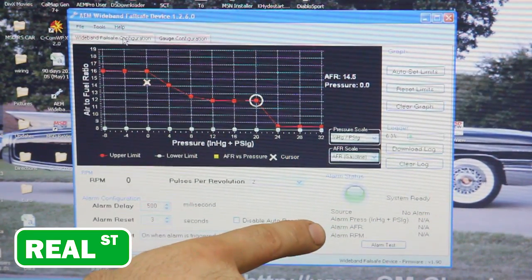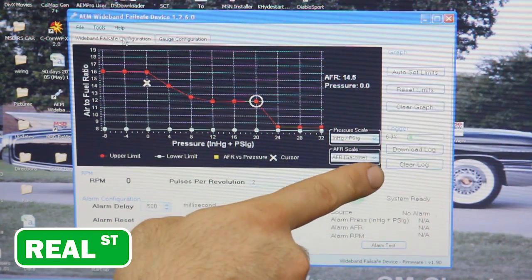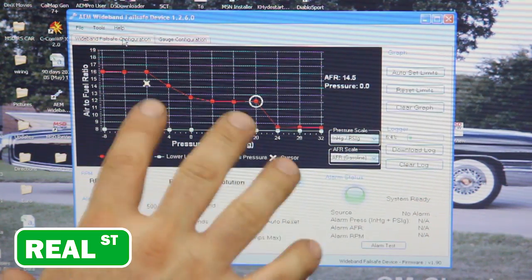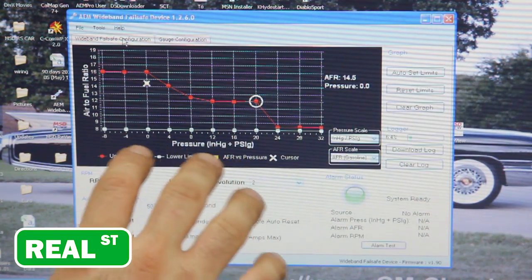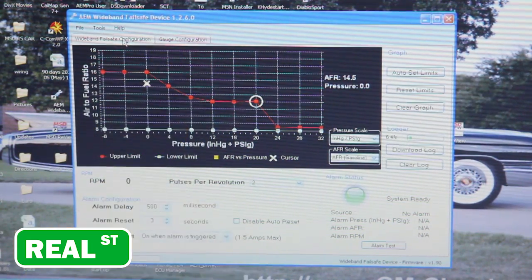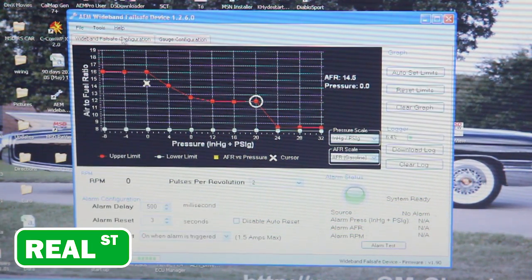There's a test function to confirm the alarm wiring is correct on your failsafe, along with options for downloading your log data and clearing your log. It also has an auto-learn feature — if you're not really familiar with how your particular engine will run, you can drive it through some normal paces and it will auto-populate where it needs to not have a failsafe or where it needs to let you know that you're in trouble.